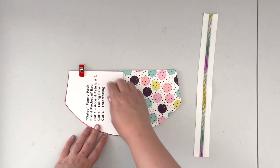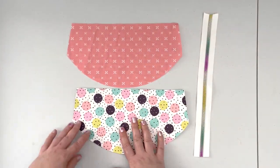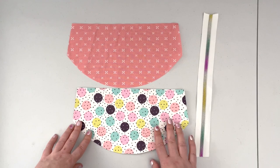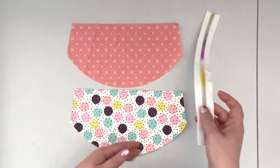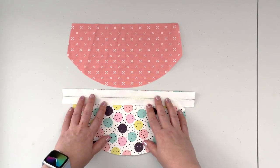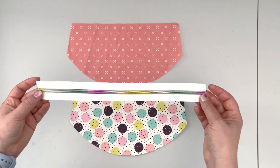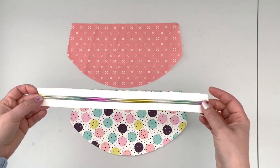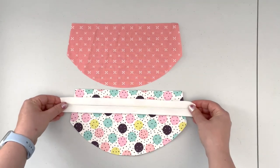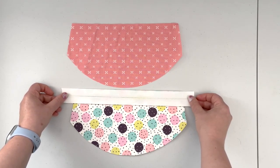We're going to start our project with panel A. Grab the outer accent fabric panel A — if you're using a material that needs to be interfaced, make sure it's interfaced before you move on. Take one of the zipper tapes and place it teeth side down, making sure it's centered on your project. I'm not putting the zipper pull on just yet — I like to work without it, but if that makes you uncomfortable, insert the zipper pull before attaching it to the project.